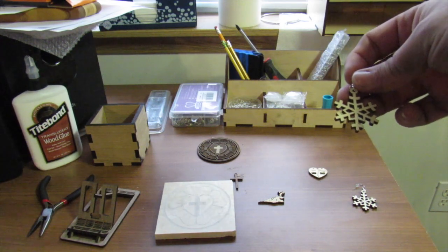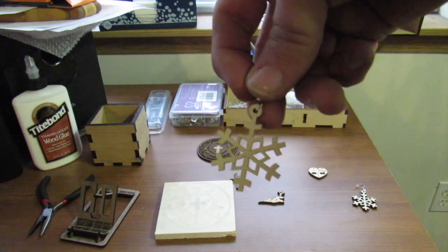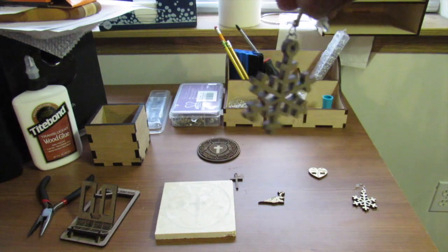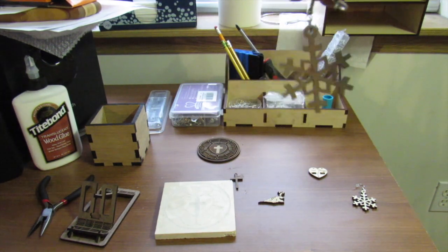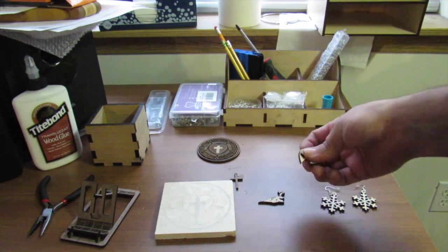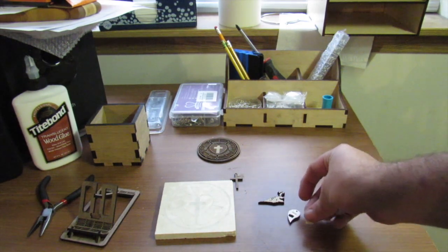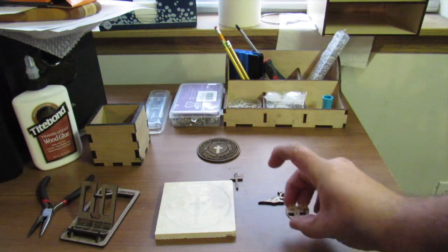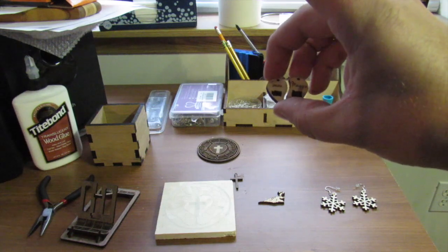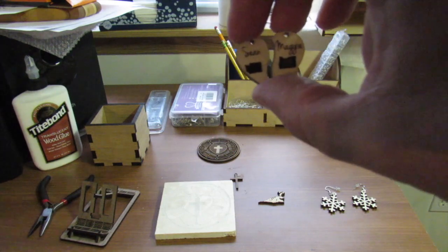I also took a snowflake clip art and added a little hoop to the top to turn them into earrings. Pretty basic. This is something else I'm working on for my kid and his girlfriend - it's a little heart pendant. They are a state apart, so I thought that might be a nice Christmas gift for him to give her.